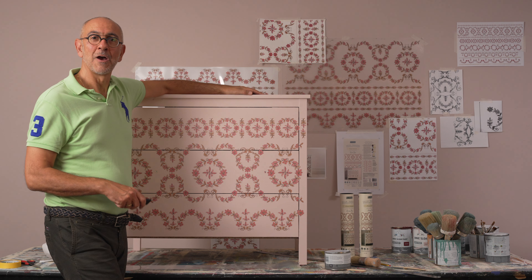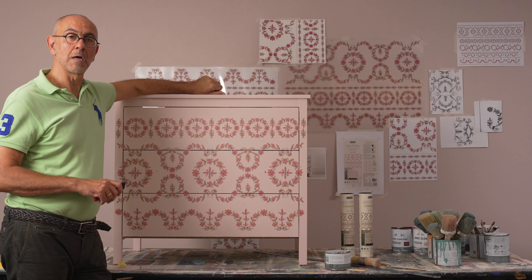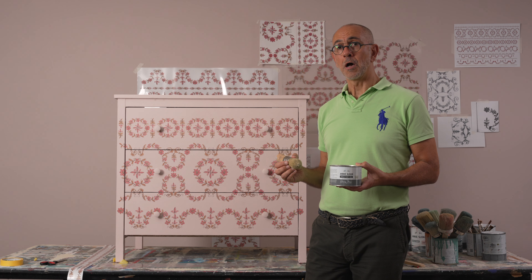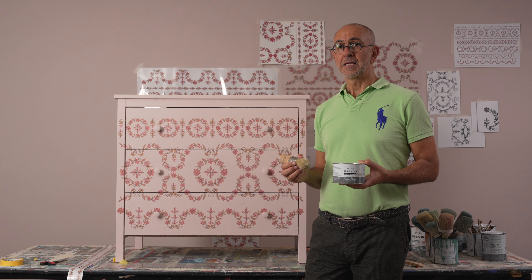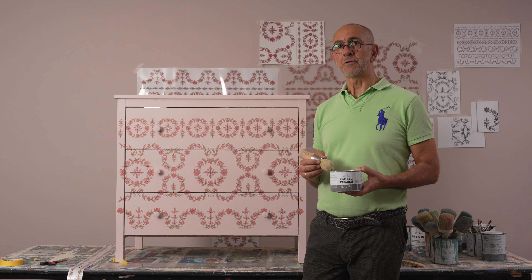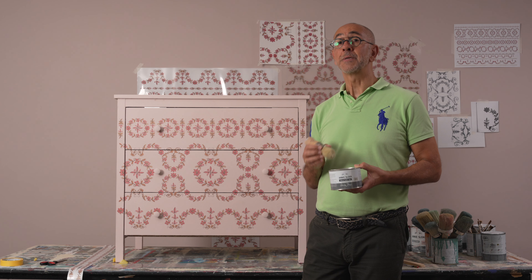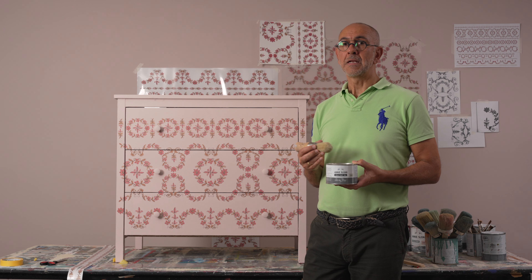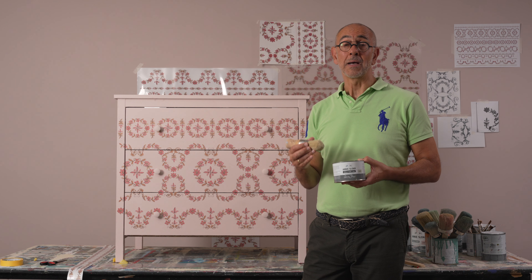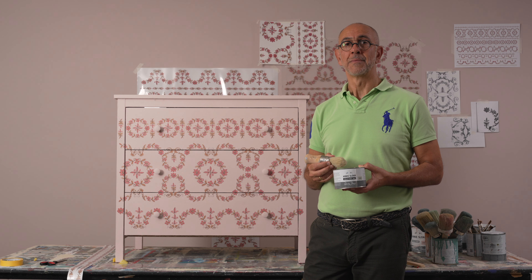Now we're going to look at a finish we might apply. We're done with the piece — hardware is back on and it's time to seal it. I'm going to use Annie Sloan clear wax all over to seal it. Don't worry about rubbing hard, it won't hurt the transfer — it will seal and protect it. Then if needed we can also use some black wax for accents once the clear wax is completely done.